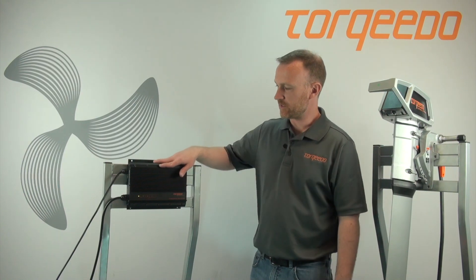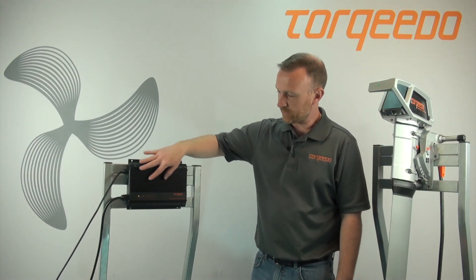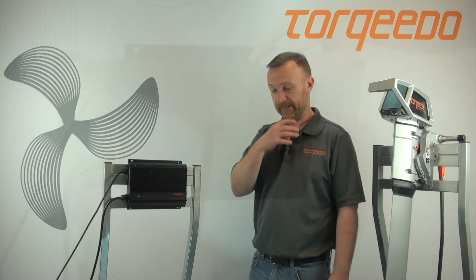If you're using our Cruise 2.0, 4.0, or even the Cruise 10.0, and you're utilizing our Torquido lithium power battery, you will be using our Torquido charger as well. I want to talk about the different lights we have on the charger and what exactly they're indicating.